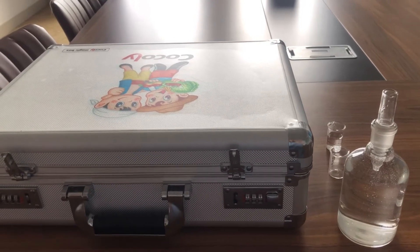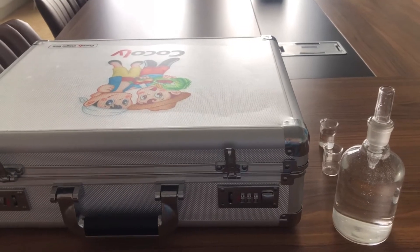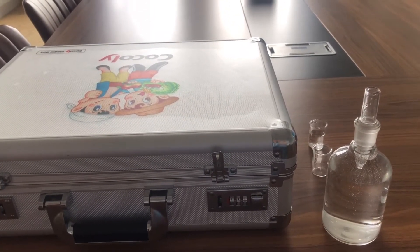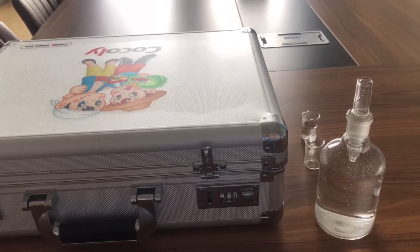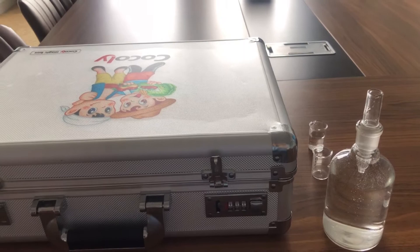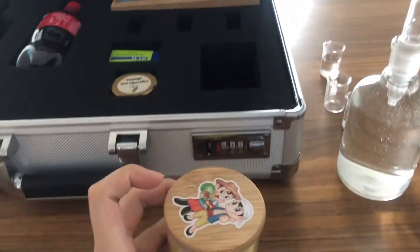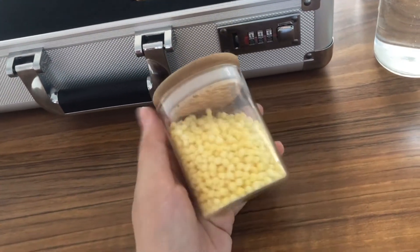Hello, let me introduce myself. My name is Rish, I'm from Kokoli Fertilizer Company, and today I'm going to introduce an amazing product, Sunny Fertilizer, to you. First, let's open the box. This is Sunny Granular water-soluble fertilizer.